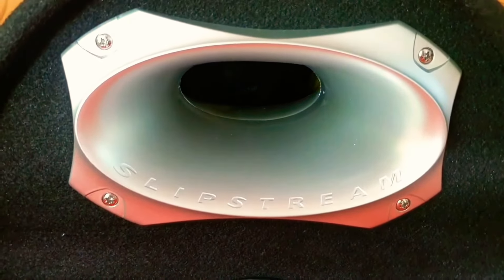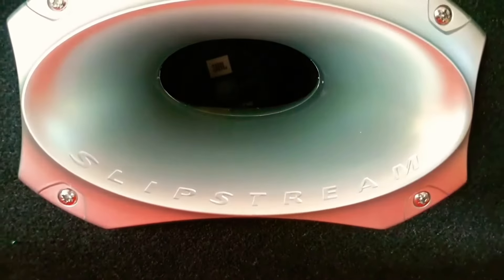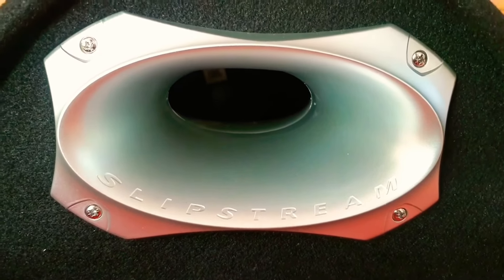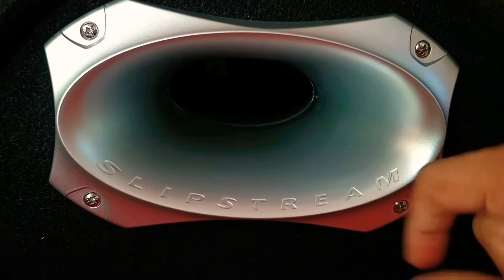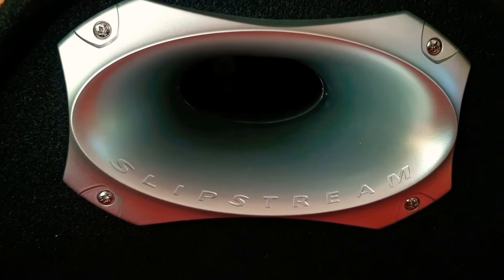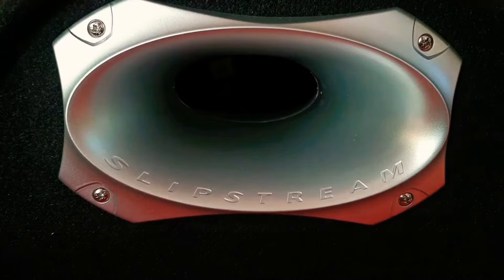The vent is mounted with a silver-colored port attached to the tube with four screws. This silver piece seems to be metal or some kind of hard plastic, but it looks quite premium. It is written 'Slipstream' here — Slipstream is JBL's patented port design. It uses a double flare design to minimize turbulence and eliminate unwanted vortices.